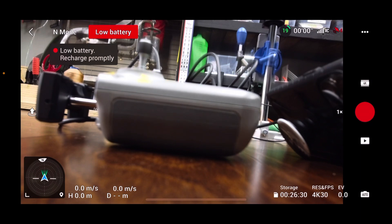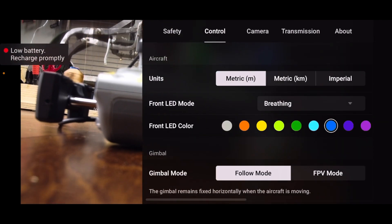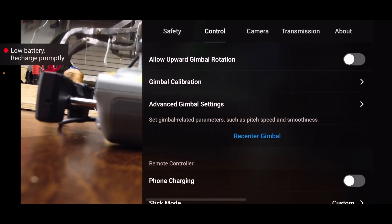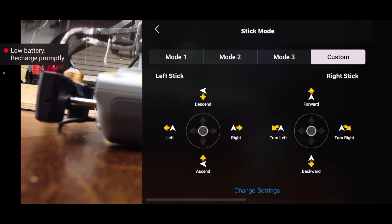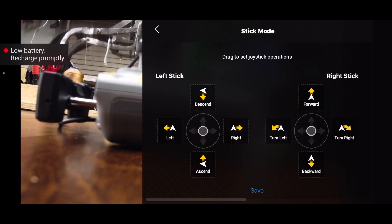Once you get your drone firmware updated, get your drone hooked up like you're actually going to go and fly it, and you'll get this screen that pops up here. On the upper right-hand side, there's three dots — go ahead and click on that. Go over to your control tab, and then scroll down to where it says stick mode. Mine says custom already; yours might say mode 1, 2, or 3. Go ahead and click on that, and then make sure you have custom selected. Hit change settings, and here's where you can customize your left and right joysticks, or control sticks, to whatever position you want to fly your drone.